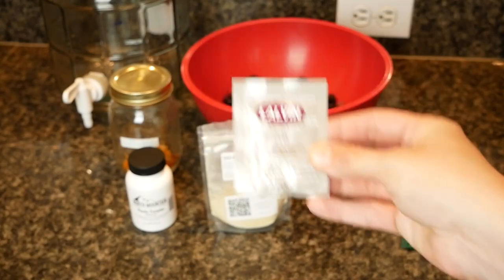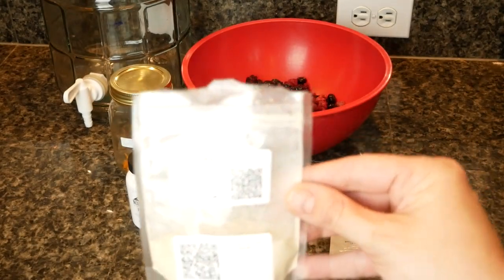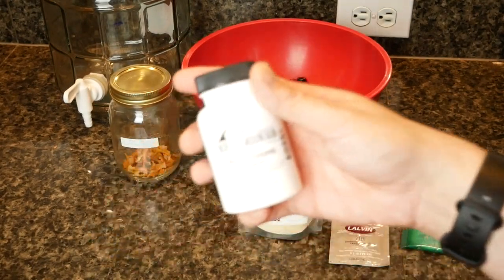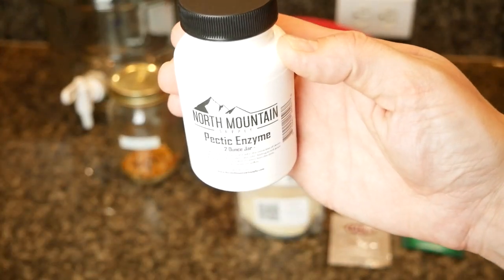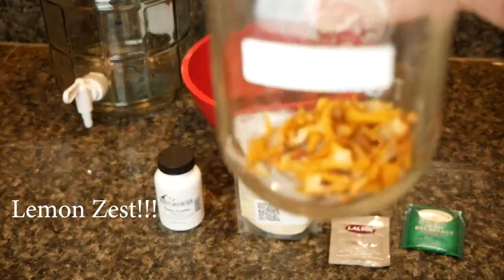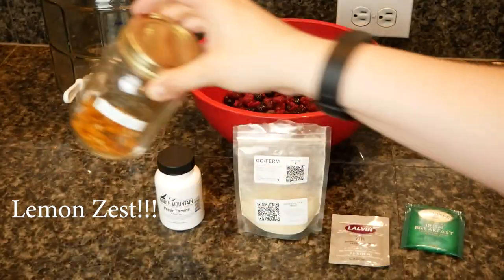Let's start with the ingredients list. I used Lalvin 71B yeast, and I also used GoFerm, pectic enzyme, black tea, two pounds of thawed mixed berries, and three pounds of raw honey.